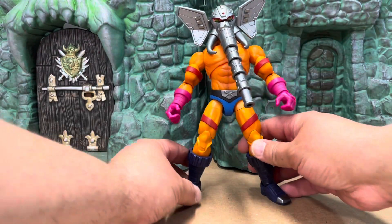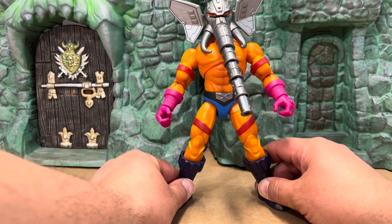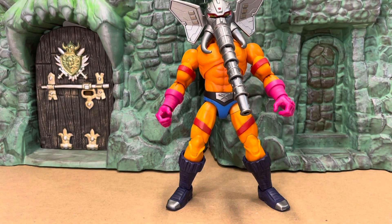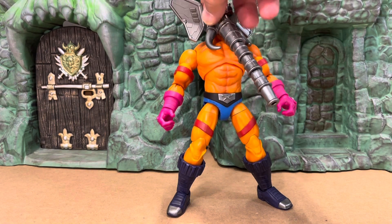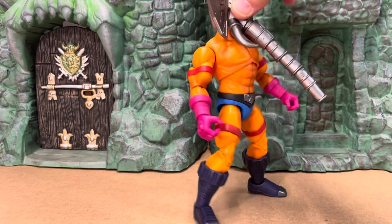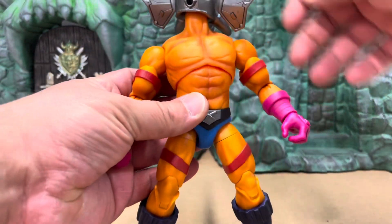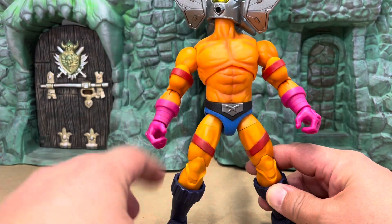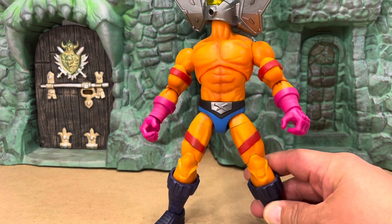Let's take a look at the figure itself. This is a completely new buck — the legs are different, the arms are different, the shoulders are different, and the body muscular shape is completely different. This is a completely unique figure.